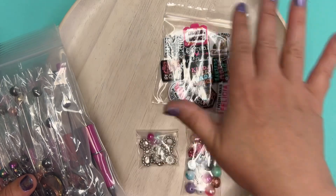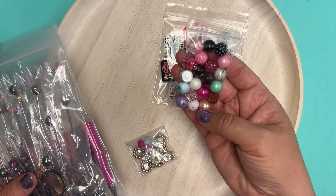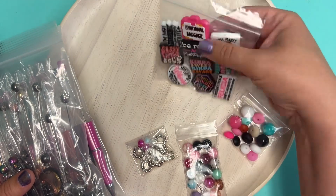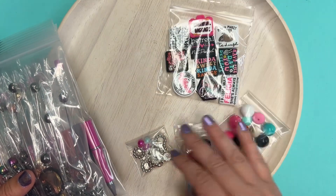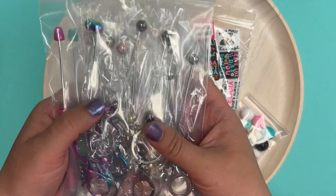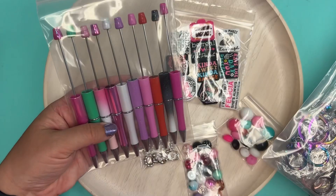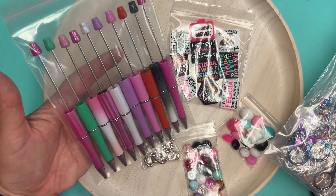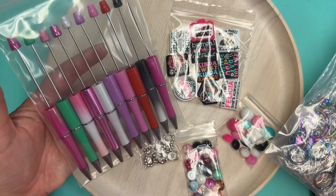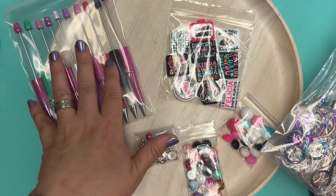There might be some of them the same, but all of our coordinating supporting materials are selected to match those focals, so they're going to vary too. We have two options on the Creativity Packs now. You can choose the Pen Pack, which has all of the pen colors picked to match the focal beads. You get ten focal beads and ten pens.